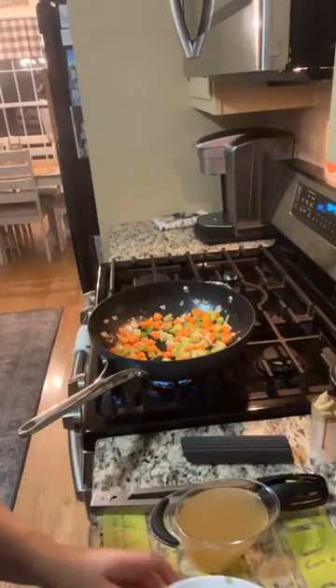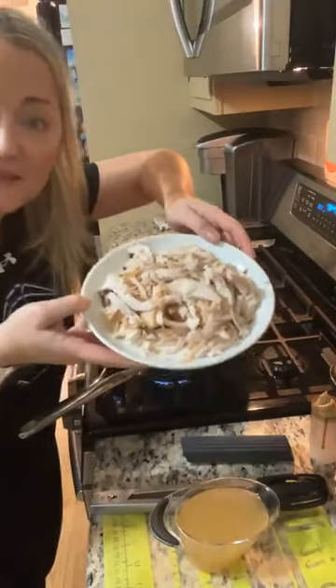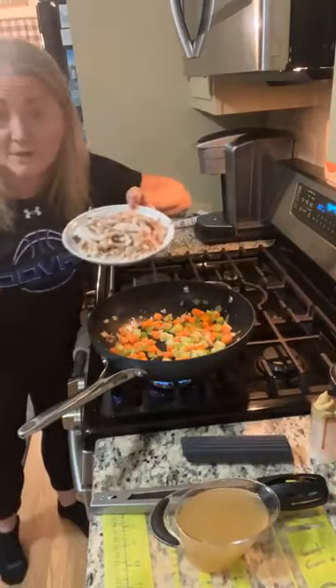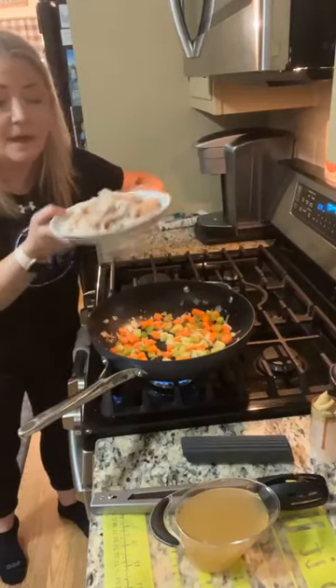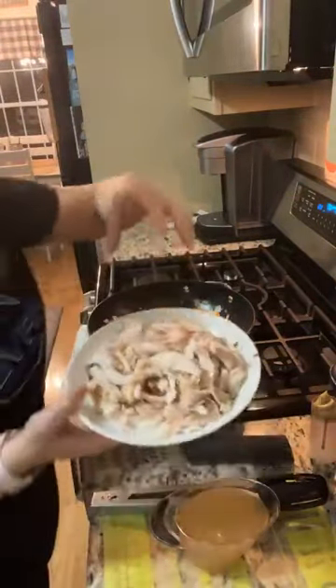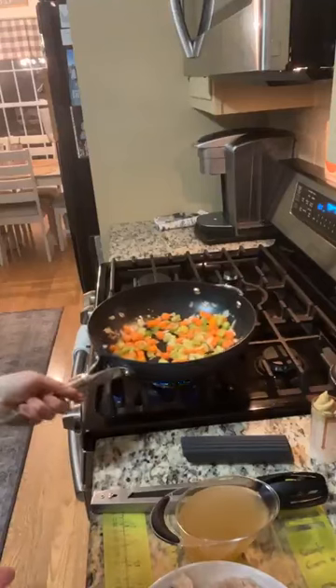I already did that. Now pretend it's Thanksgiving and you have leftover turkey — this is actually a rotisserie turkey from Hannaford. So if you don't have leftover turkey and just want a turkey skillet dinner, I peeled it right off the turkey breast. If I had big chunks I would put it in the stand mixer to get it really shredded.